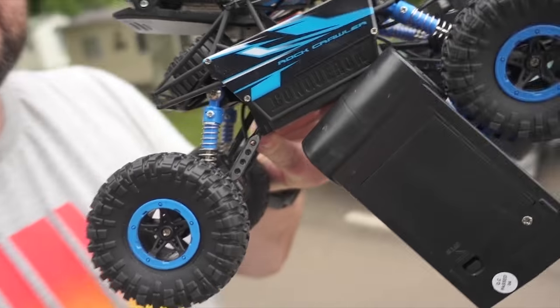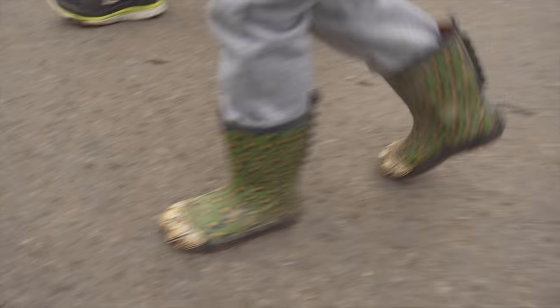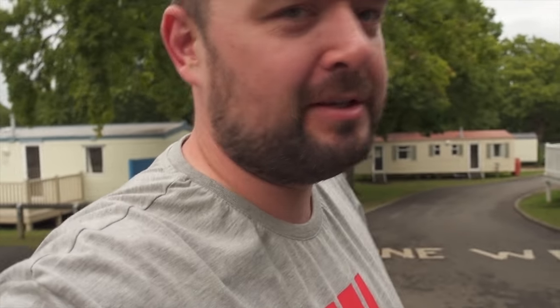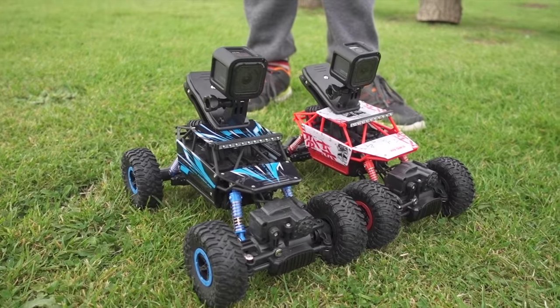We're here back at the caravan site. We have the cars equipped with cameras for a bit of fun - we've got the blue one for Jimmy and the red one for Ethan. My shoes got soaked so I have my wellies on, and Jimmy has his monster feet on because his shoes got super wet from the wet grass. Here we go - two cars ready, cameras set up. Boys with remote control, ready? Go!